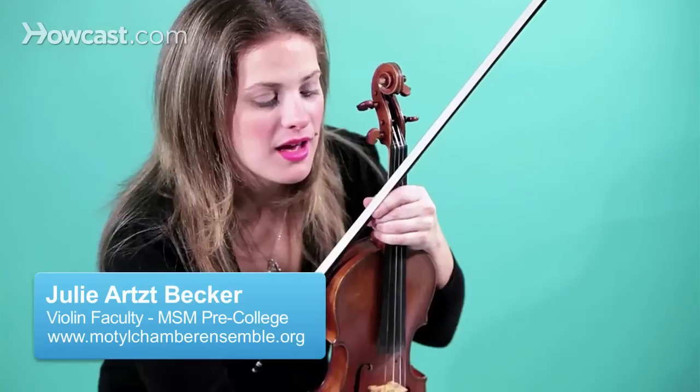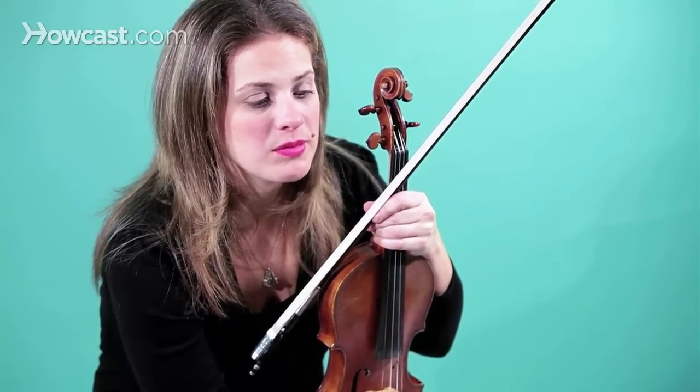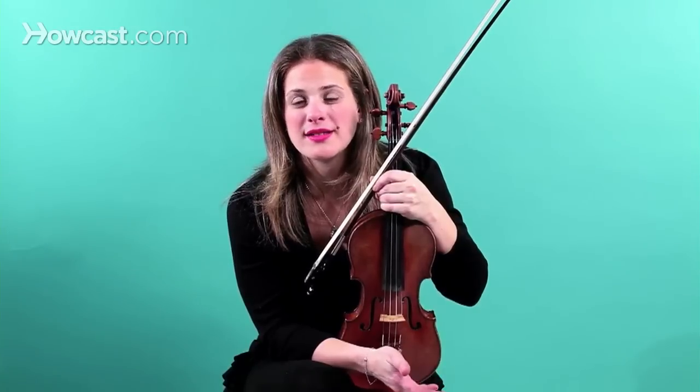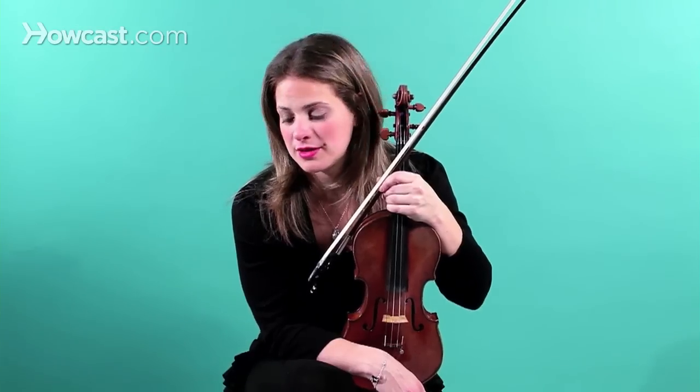Proper violin maintenance. It's important to take good care of your instrument. Most violins are worth a good amount of money, and they will sound best and look best if they're taken good care of, so they do need to be taken care of in different ways.